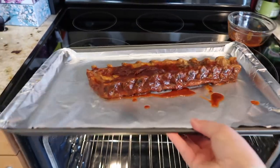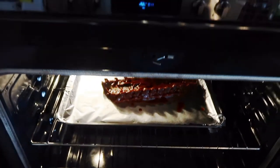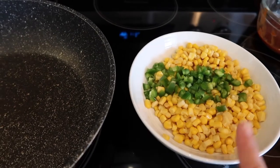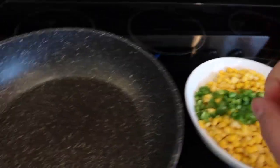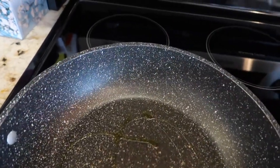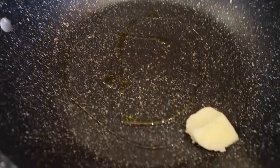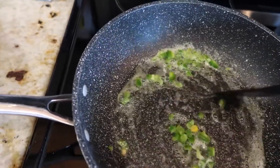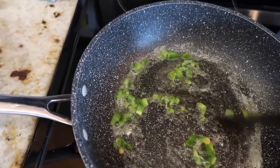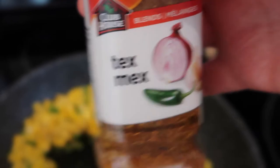Next I'm gonna get working on this corn — just plain corn and some jalapeño peppers. I'm adding some olive oil to my pan along with a teaspoon of butter, let that melt, and then I'm gonna add in the corn. I'm also gonna add just a little bit of this Clubhouse Tex-Mex blend.